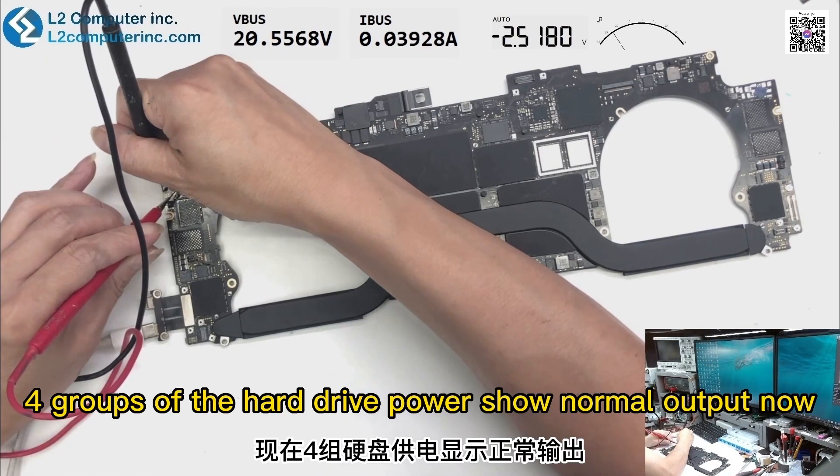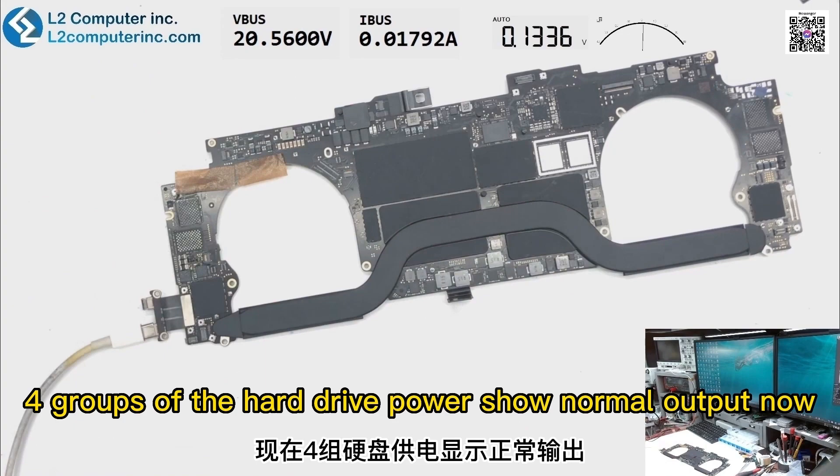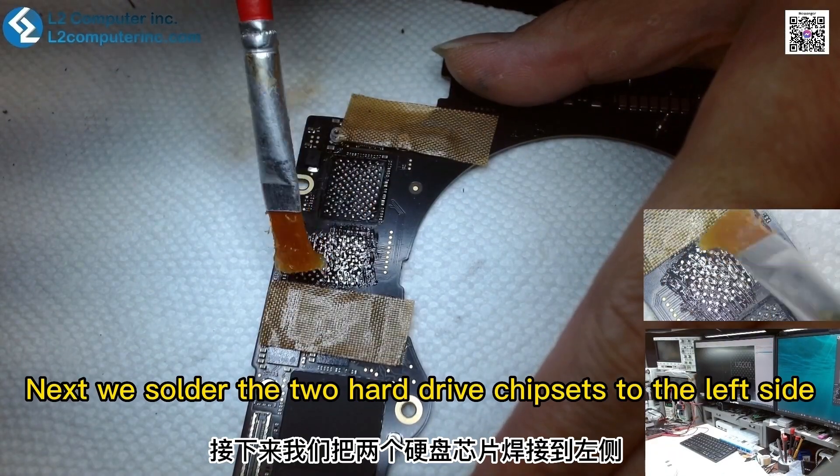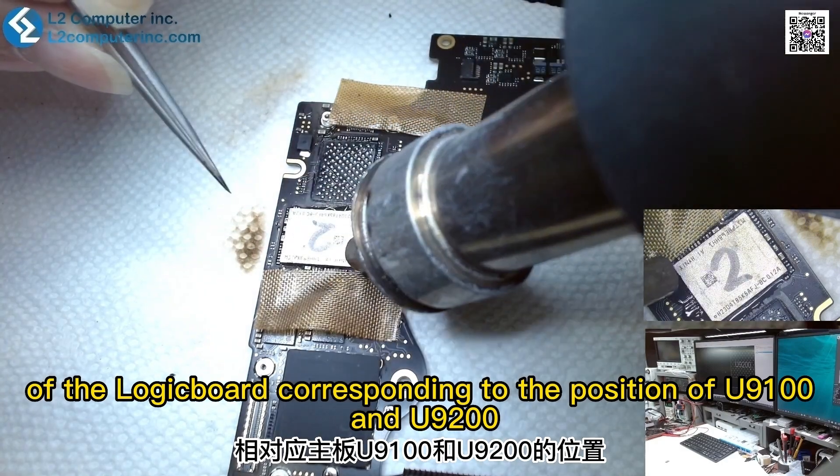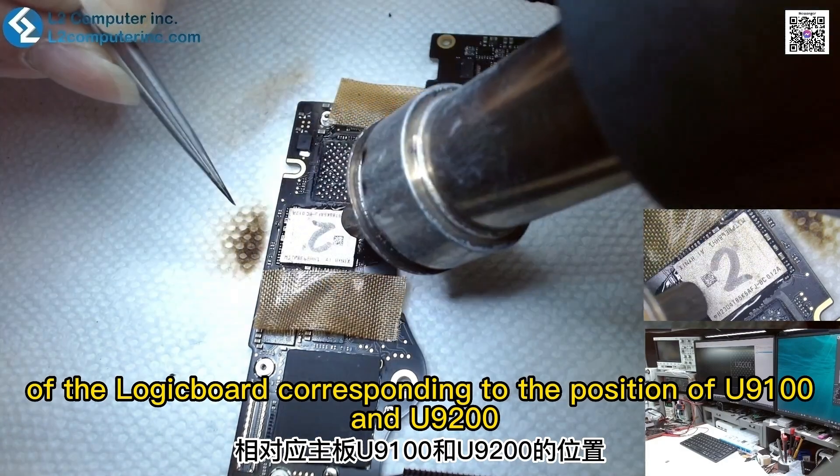Four groups of the hard drive power show normal output now. Next, we solder the two hard drive chipsets to the left side of the logic board corresponding to the position of U9100 and U9200.